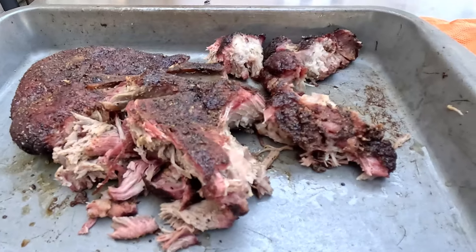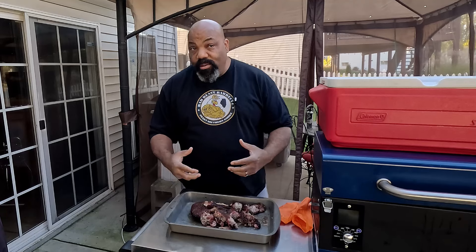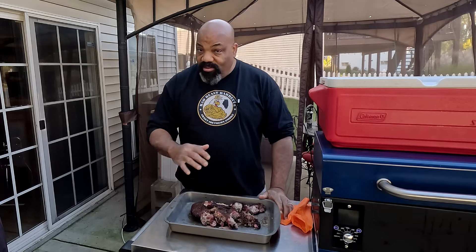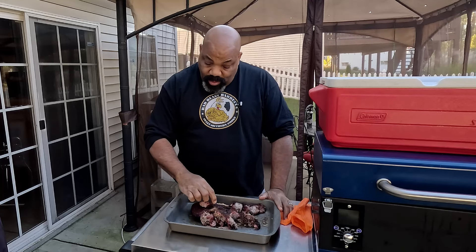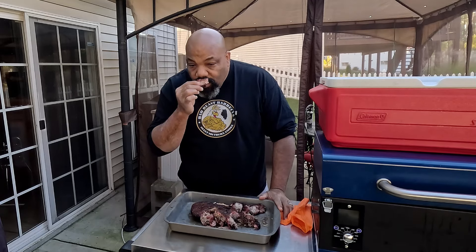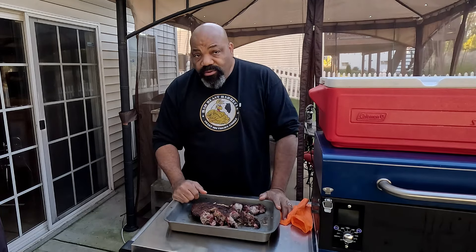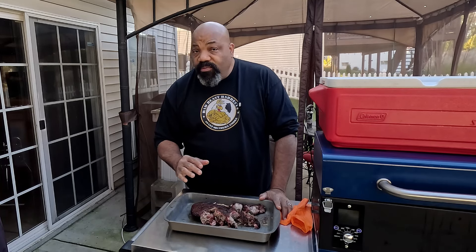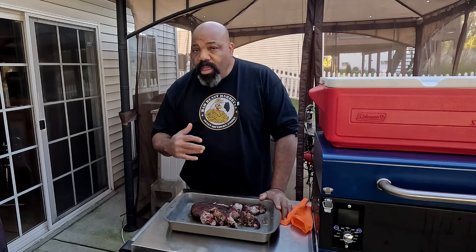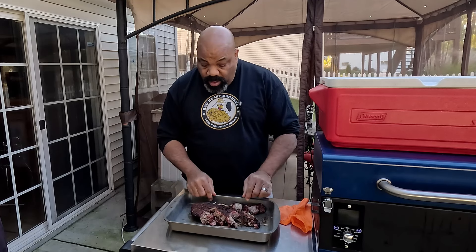The point of this experiment was to see if this would give us a smokier, charcoal-type flavor than just normal pellets — with the mixture of the charcoal and cherry pellets. I'm going to take a piece here with some of this bark on it. It smells fantastic. Tender, juicy — it does have a little bit different flavor than what normally comes off the A Smoke with just regular pellets. I'm thinking the charcoal pellets added a little bit more flavor while this was cooking. This tastes fantastic.